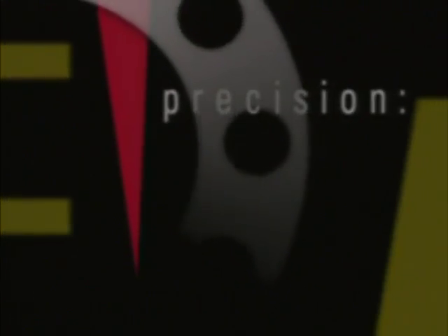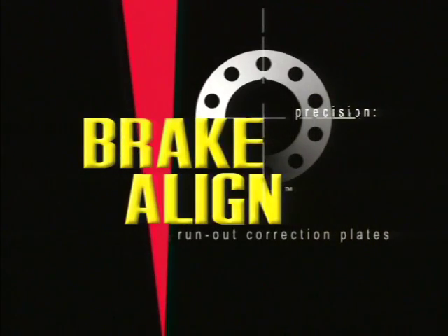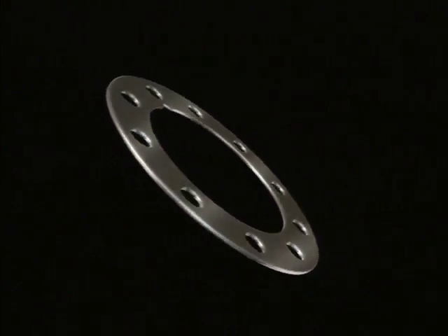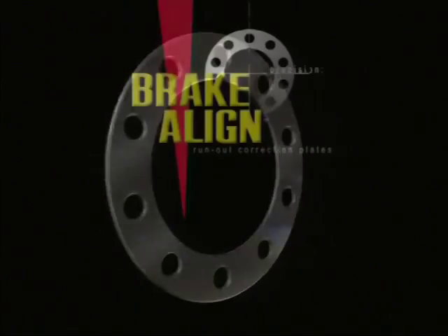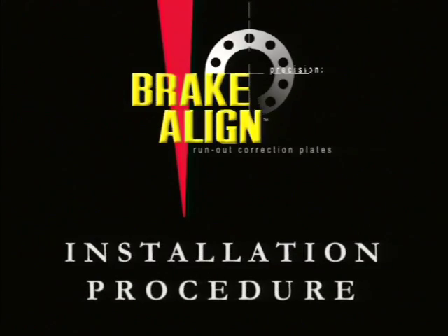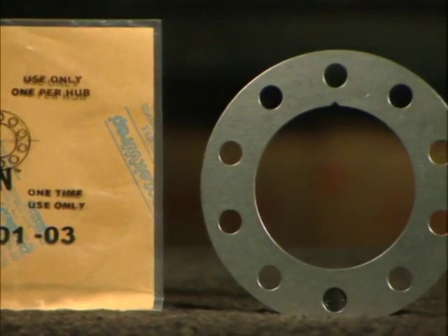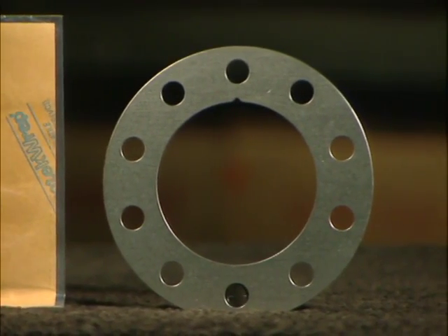The founders of Brake Align have spent years studying the evolution of equipment and methods used to service today's vehicle brake system. Finally, the answer is here — a way to produce the superior finishing characteristics of a bench lathe and the precision to eliminate lateral run-out. You'll find the Brake Align run-out correction plate easy to install if you follow these simple instructions. The correction plates are used for the correction of pedal pulsation caused by lateral run-out in the brake rotor.